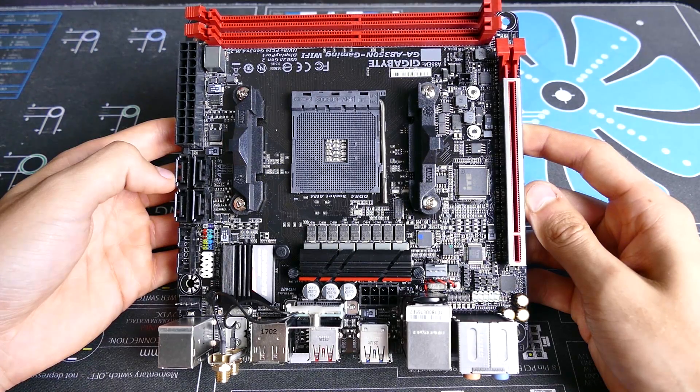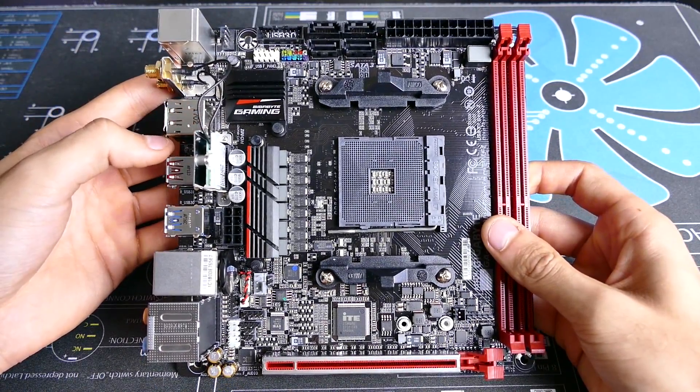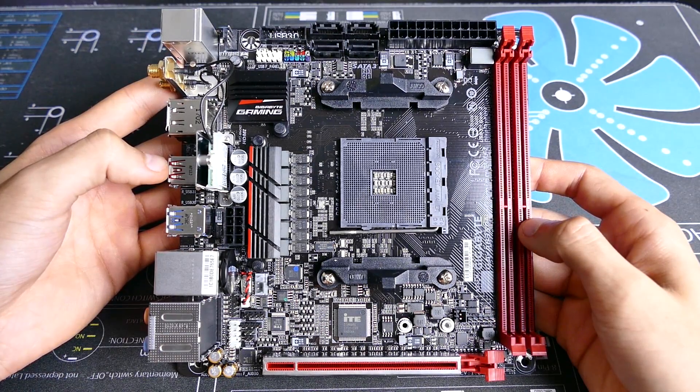Now on to the internals. This board layout is a bit unorthodox — sure the CPU socket is centered, but RAM slots are off to the far right where the 24-pin and SATA usually are. Gigabyte's done this to make room for stock AMD coolers, which can be a bit bulky.